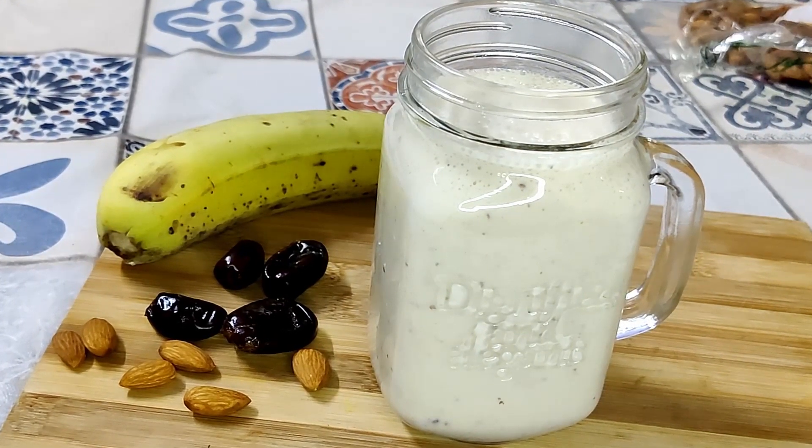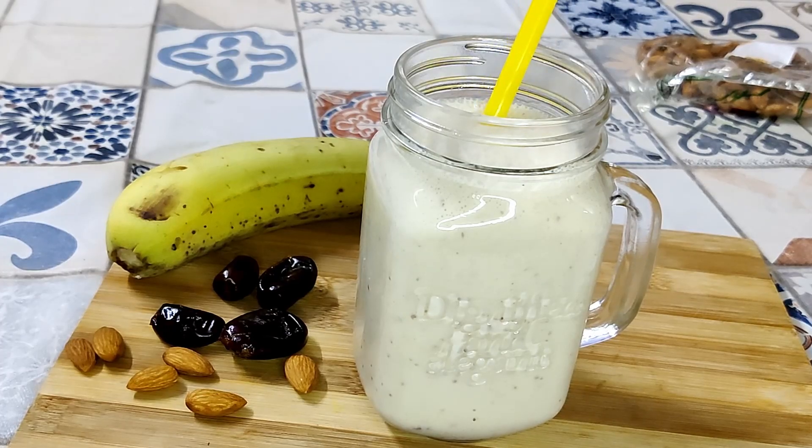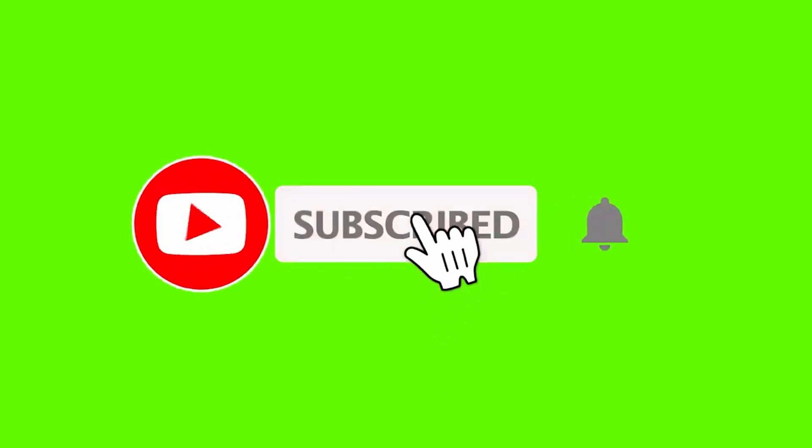This is again a very calorie-packed milkshake which will definitely give you an instant source of energy. I hope you like these milkshakes — please do subscribe to my channel.